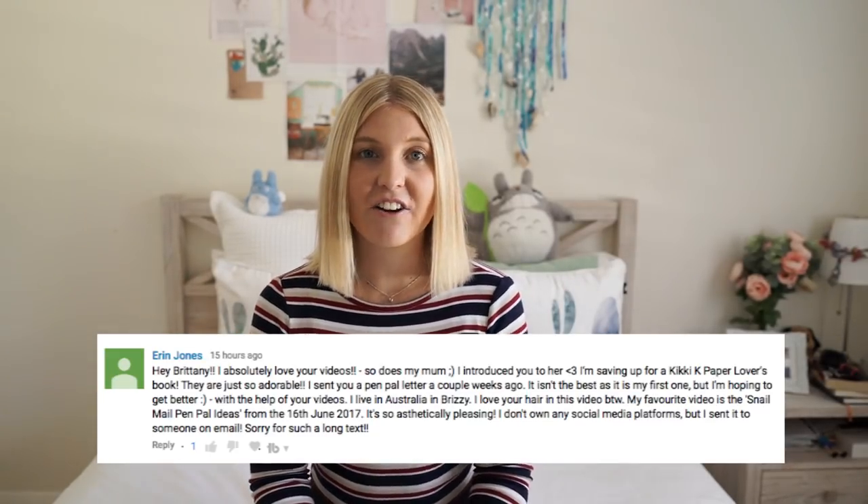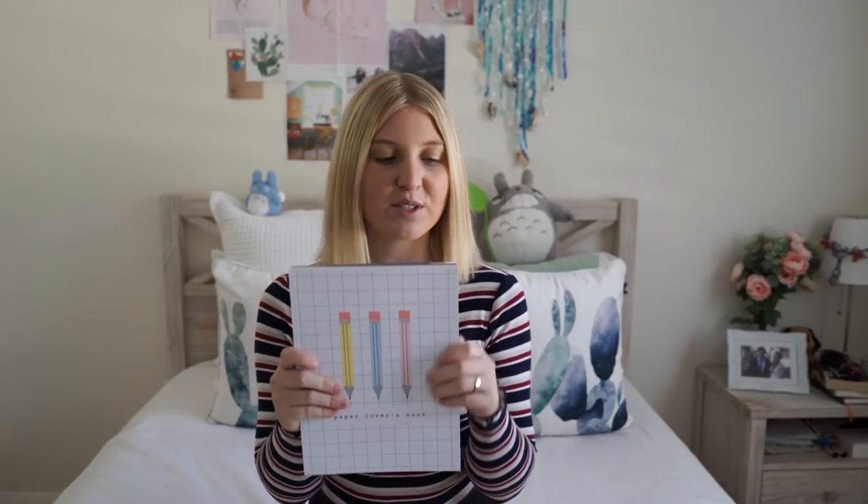Before we get started, I have a winner announcement for the giveaway I did last week. And the winner is Erin Jones — I'll pop your name up on the screen now. Erin, if you're watching this, please send me an email. I did read in the comments that you sent me a letter in the last few weeks, so I'll go through my letters and find yours to get your address. I'll be sending you the Paper Lovers book.